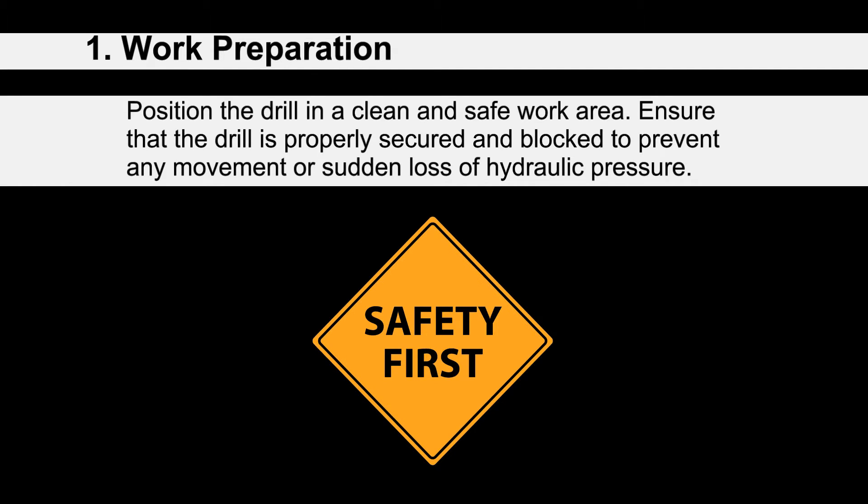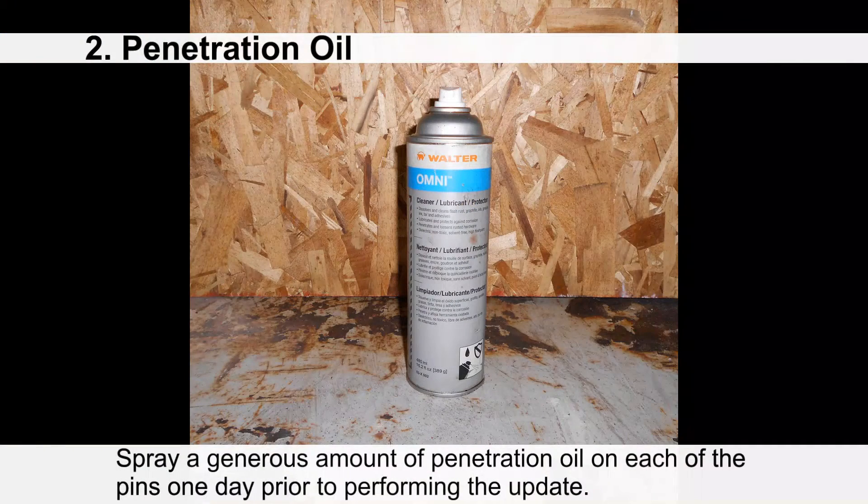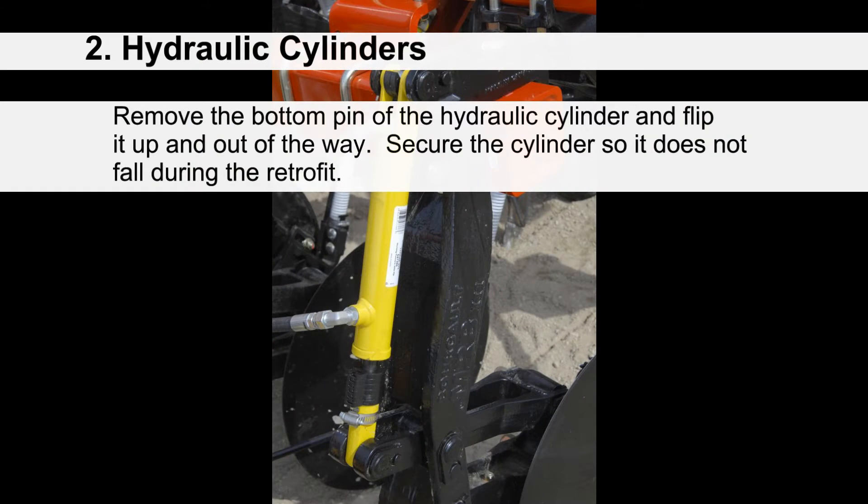Before starting the work, position the drill in a clean and safe work area. Ensure that the drill is properly secured and blocked to prevent any movement or sudden loss of hydraulic pressure. Once your drill is in place, lower all the openers and MRBs to the ground and release oil pressure with the tractor remote — not the control box. It is best to spray a generous amount of penetrating oil on each of the pins one day prior to performing the update.